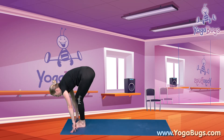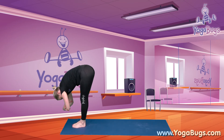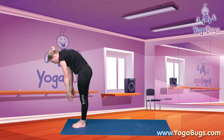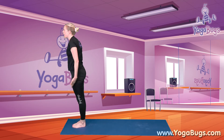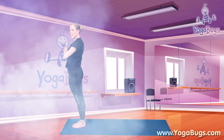Bring your other foot through, put both feet together and hang there for a moment in your Ragdoll. And then we're gently going to roll all the way back up, all the way up. Hands to your heart. Well done.